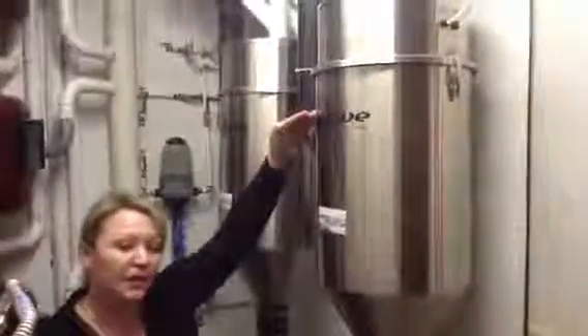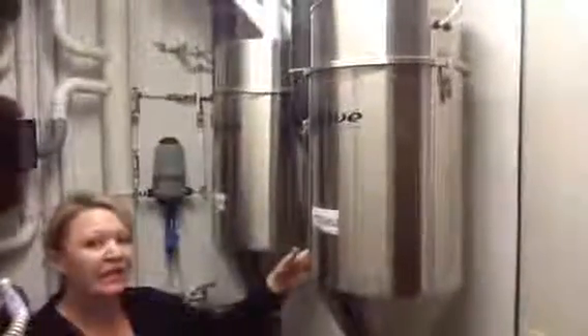It has a 6.1 gallon capacity. If you've cleaned long enough to reach that capacity, it will automatically turn itself off, drain, and is followed by an 18-second rinse cycle to keep the inside of the can clean.